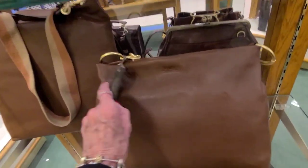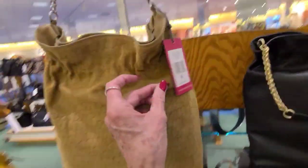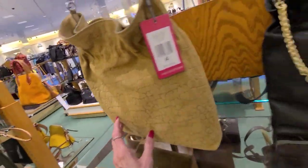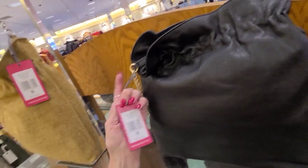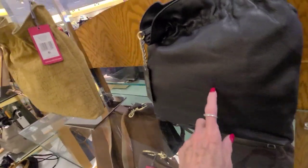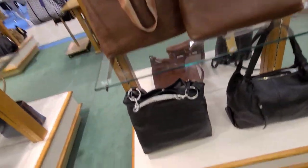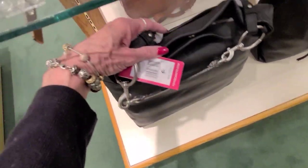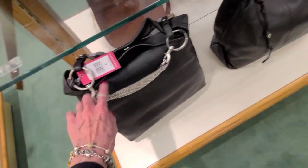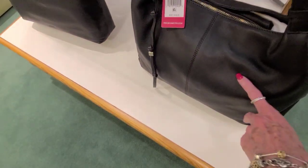More Vince Camuto, and this was $188. And this one is $198. Soft leather. And that one is $198 — that's the same as this one, it's just hanging up.